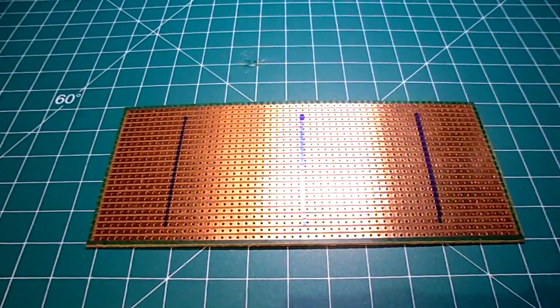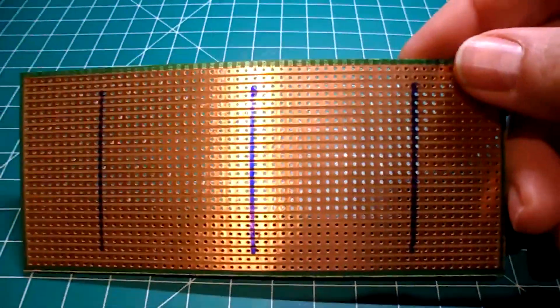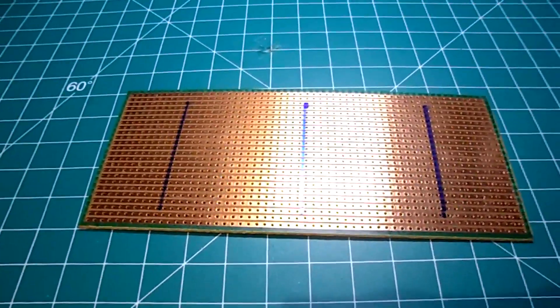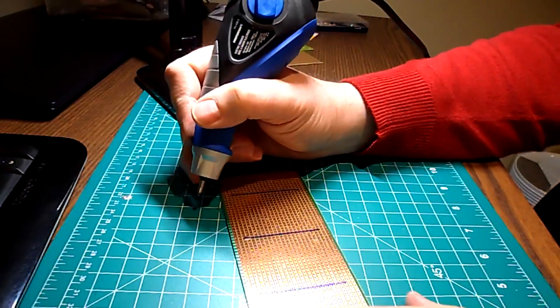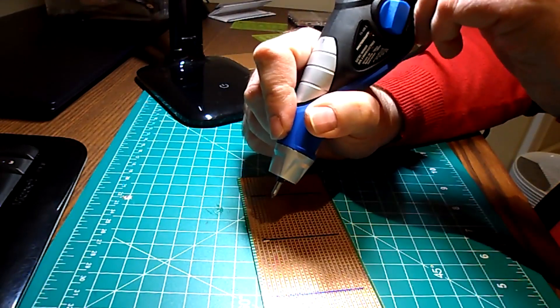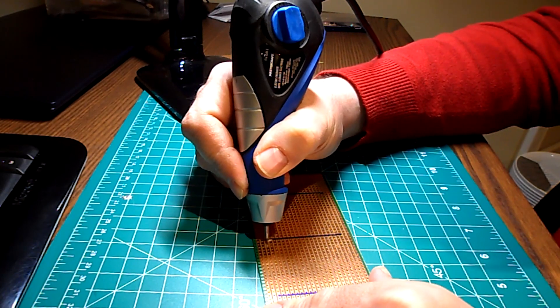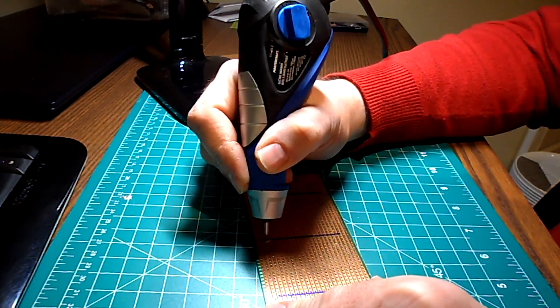First, to create my breakout board, I marked out the traces I wanted to cut across with a marker. Then, in order to cut the copper traces, I used an electric engraving tool to cut across where I had the lines marked off. I purchased this engraver on sale for about the same price as that manual drill tool, and I think it's a lot more versatile.